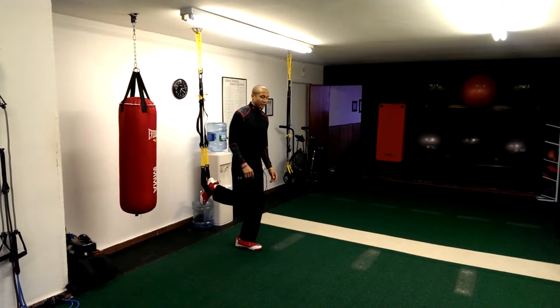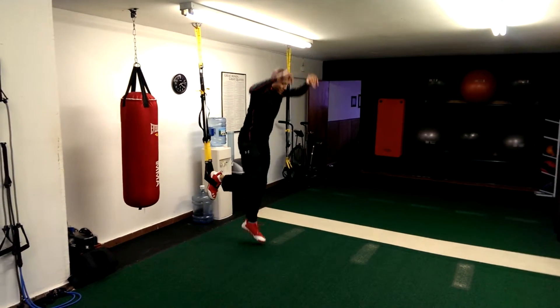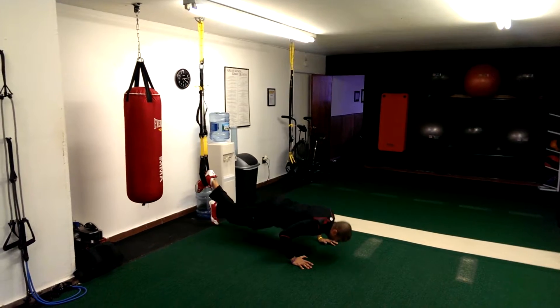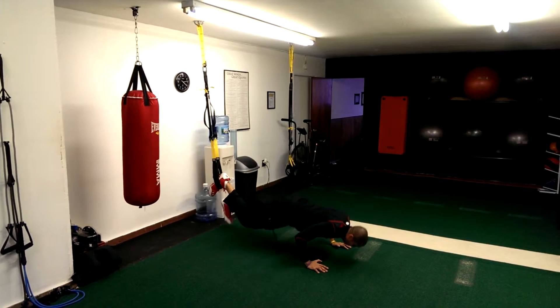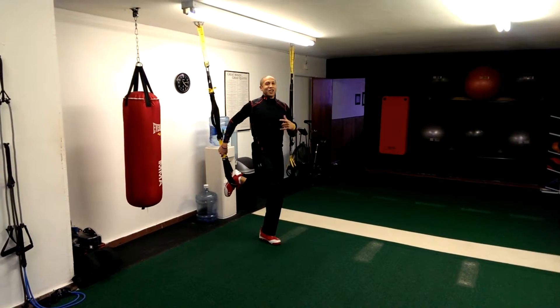Let me show you what this is going to look like on my left leg. We're going to come down, extend, come back up. Oh yeah, those are tough.